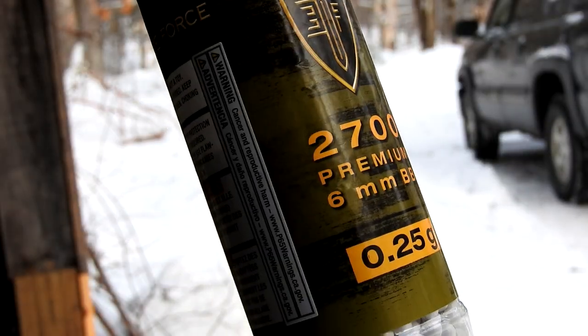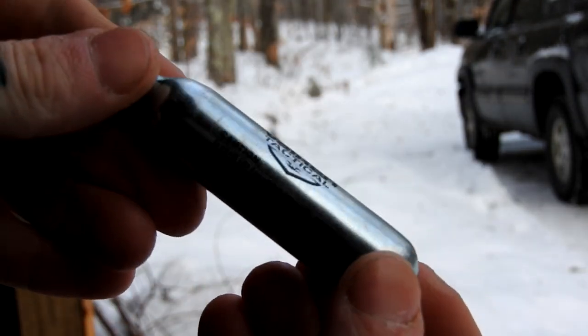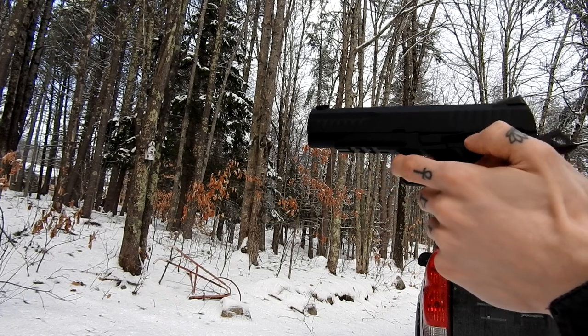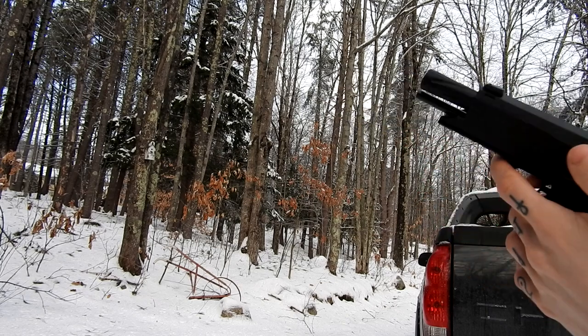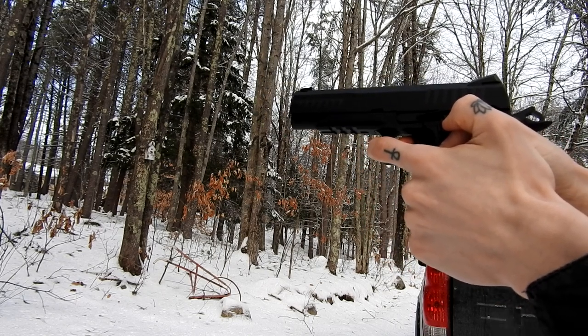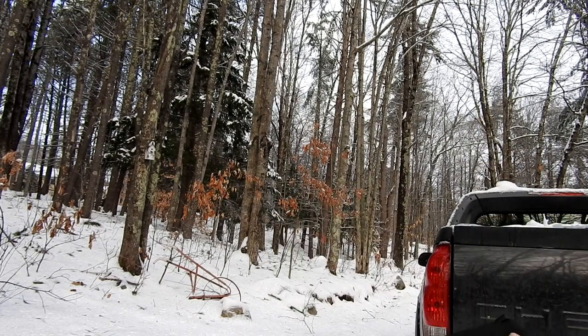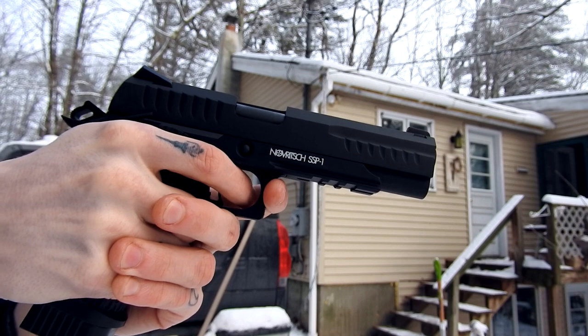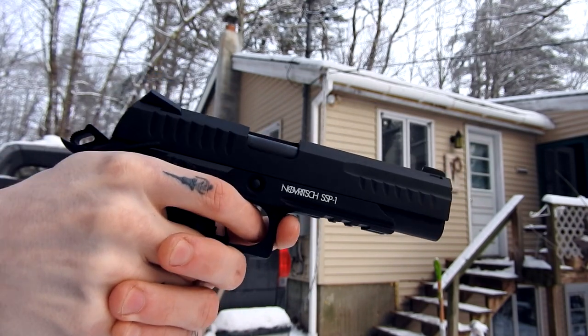Everything works flawlessly. It's really cold outside right now — about 20 degrees Celsius — so we're gonna go ahead and try to shoot this gun for the first time. Just loaded the mag, got the CO2, all fresh brand new. I'm using 0.25 gram LeapForce BBs and Vulcantech CO2. Mag is loaded, gun is chambered, let's get a couple initial shots. The slide locked back after two shots — interesting. That is punchy! It is so loud out here in winter — I can hear it echoing like 800 feet out.